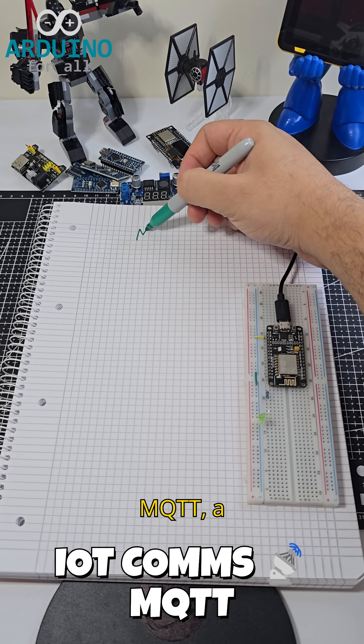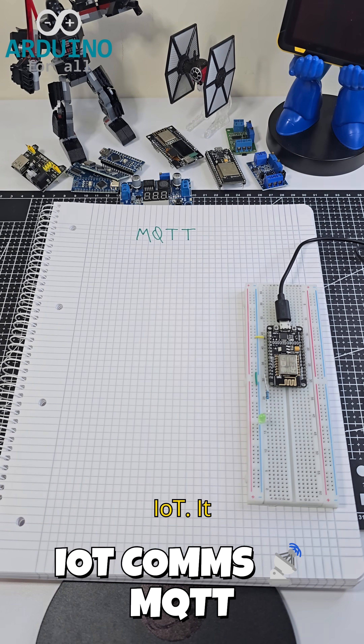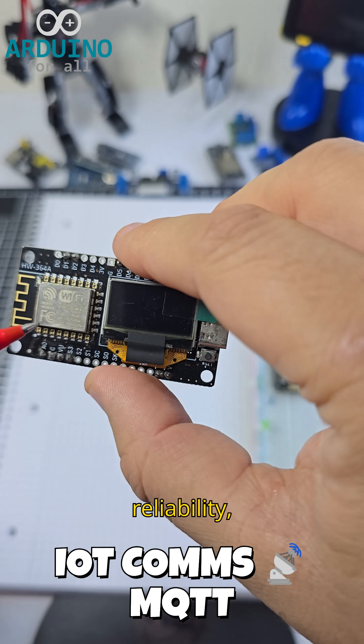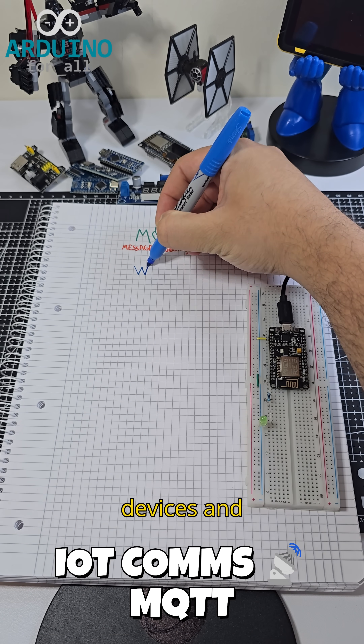We're using MQTT, a lightweight protocol designed for IoT. It supports low bandwidth usage, quality of service levels for message reliability, retained messages, and persistent connections between devices and the broker.